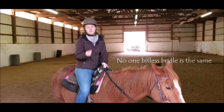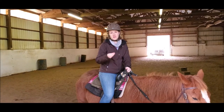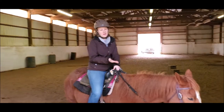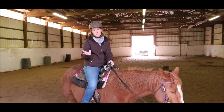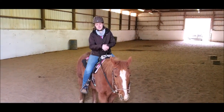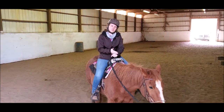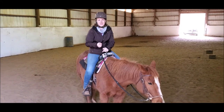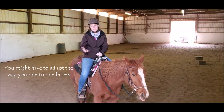All different bitless bridles work differently, so you have to do your research and really understand how each bitless bridle works and where the pressure points are applied, because sometimes your horse may not like one bitless bridle versus another. You're going to have to try a lot of different options before you find one that works perfectly for your horse. Because all different bitless bridles apply pressure differently, it's really important to understand what cues you need to use so that you're working with the bitless bridle versus against it. Sometimes we might have to learn different cues or just alter them just a little bit.